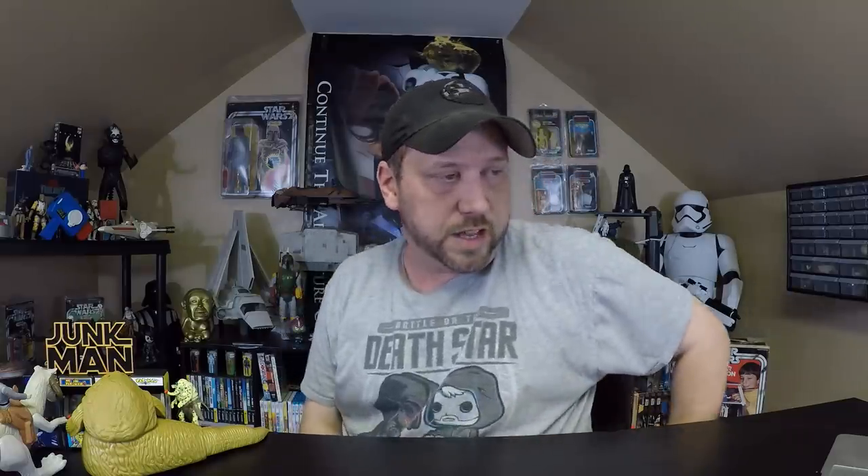If somebody wanted to sell a fake Blue Snaggletooth as real, what do you do? You buy one here for about $50, get a picture of the back of the leg, put it on eBay, and it looks real. Let's take a look at the Yak Face forgery. Here it is — it looks a lot like the original Kenner Yak Face. Let me put them side by side. Again, very hard to tell. I can't really tell if the weapon is a custom, but I'm guessing it is. The weapons are getting harder and harder to tell — what is real and what is fake.